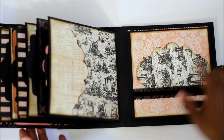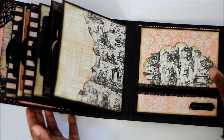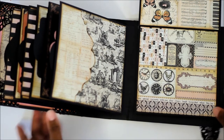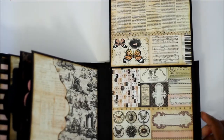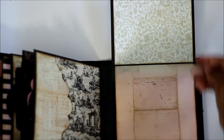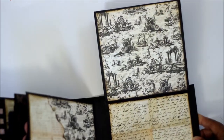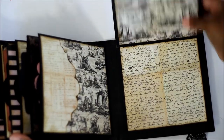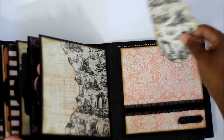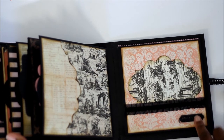This is also Hobby Lobby trim that I put right there. And here's more space for photos. And that is all — that's the album. Little memories.